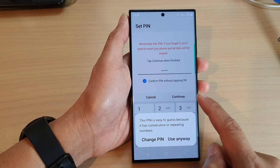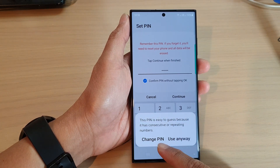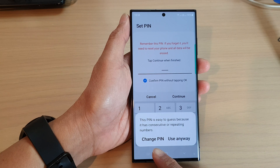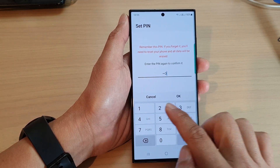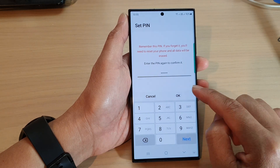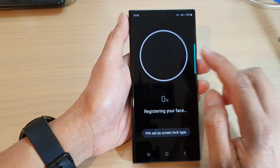Tap on Use Anyway if you use a simple password — it can be easily guessed. If you want to change the PIN to a more difficult one, you can choose Change PIN, or tap Use Anyway. As a demo I'm just going to put in 1-2-3-4-5-6 and tap OK to confirm.